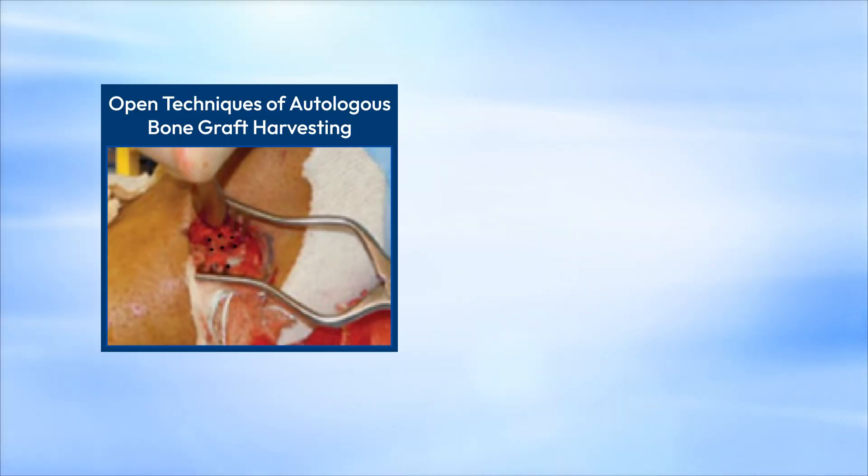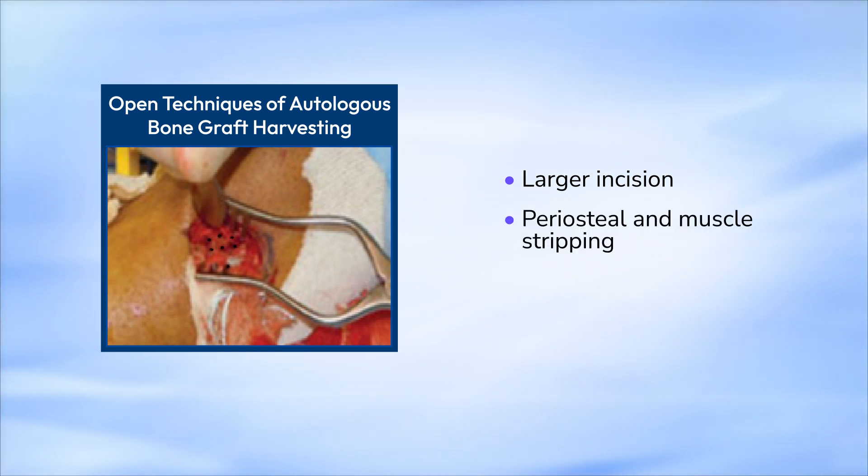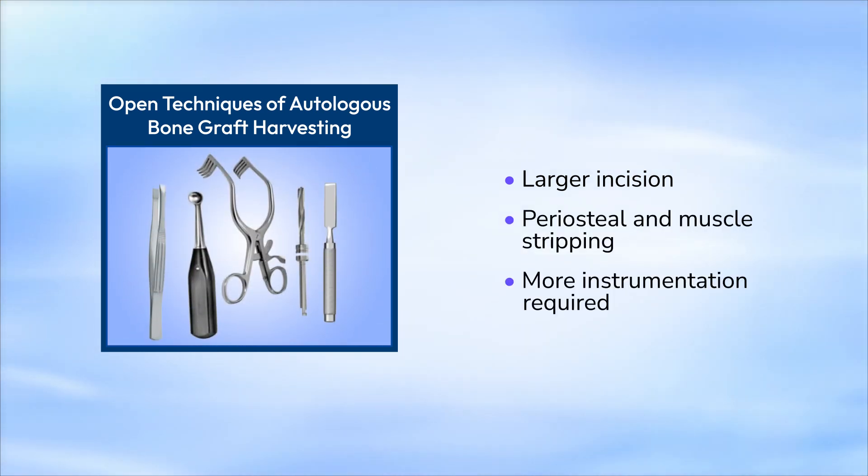Open techniques of autologous bone graft harvesting require a sufficient length of incision to allow the surgeon to place retractors and visualize the bone. Periosteal and muscle stripping along with the use of osteotomes, curettes, and gouges are commonly employed.